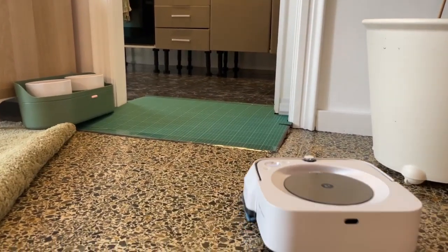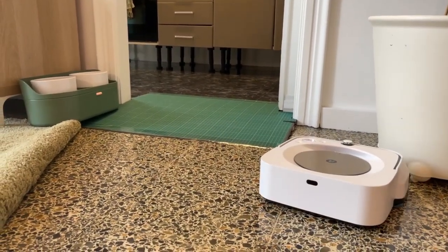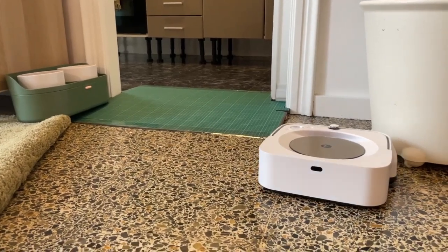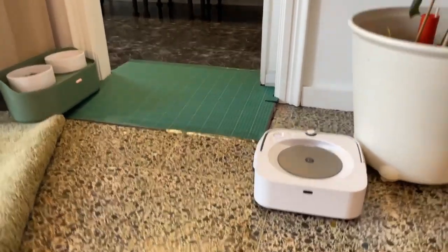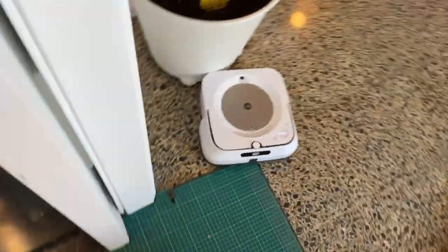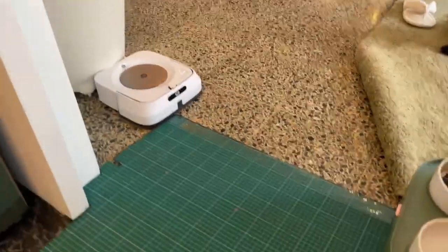The one you see here for my kitchen is an A2 size mat, and for the bathroom, which has a smaller entrance, I used an A3. So basically I spent, I think, 10 to 15 euros for these materials.